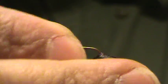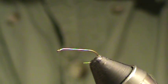Hi, today I'm going to be tying a bird's nest nymph pattern. I'm going to put a size 16, 2XL — which means it's a little longer than a standard nymph hook — in the vise. I'm going to pinch down the barb first and get that snugly secured in the vise.